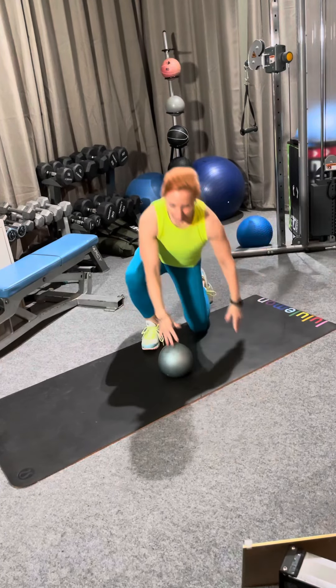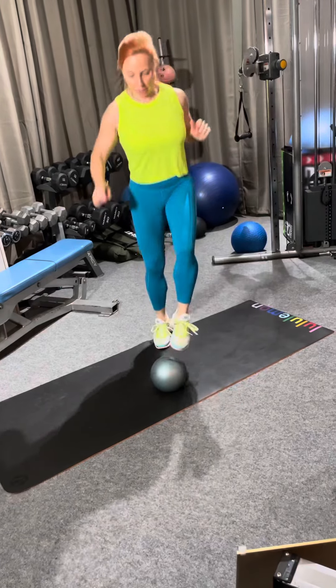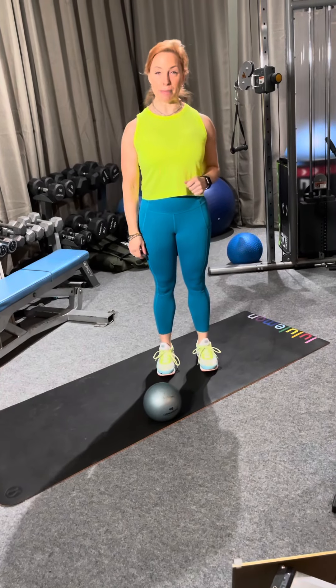Lastly we're going to do a little soccer kick — 45 seconds of kicking the ball. And that is our workout for today. You guys have a great Monday!